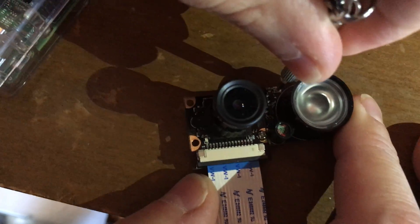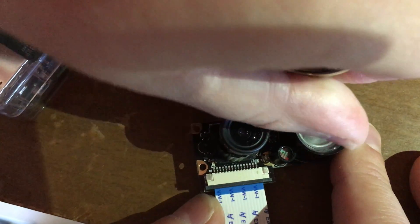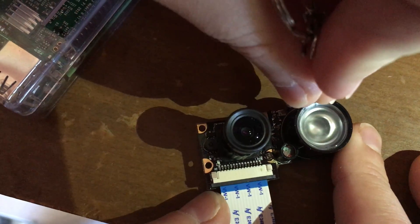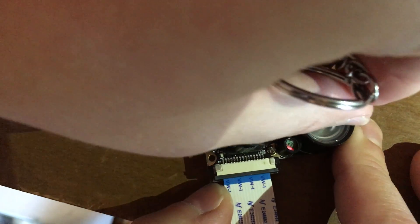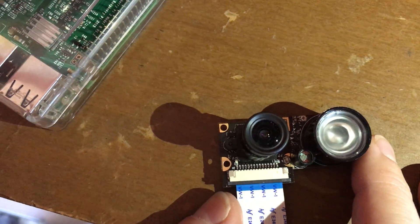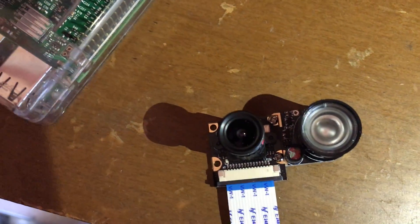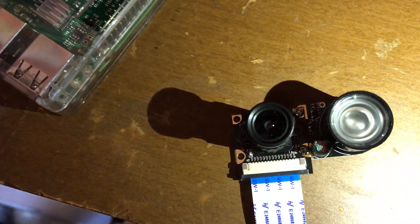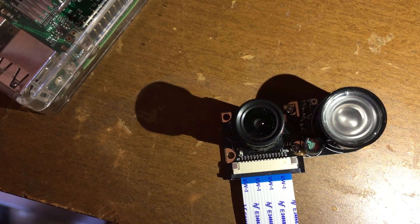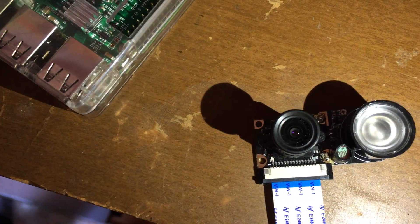You can see that even after my adjustments in either direction, we get the same result — the LED remains on even when in ambient and direct bright illumination. If we bring the flashlight closer again, you can see that the LED turns off, but it still needs the same amount of direct high-intensity illumination to turn it off even after my adjustments.